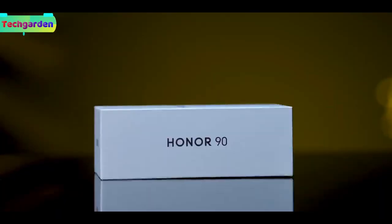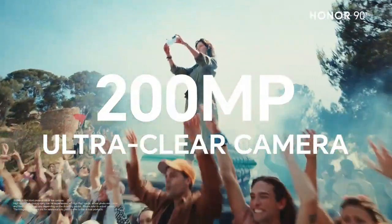Welcome back to my review of the 1090, a 200 megapixel camera smartphone with amazing features.